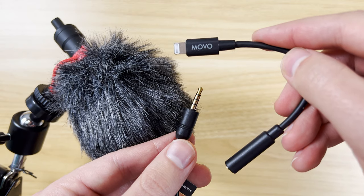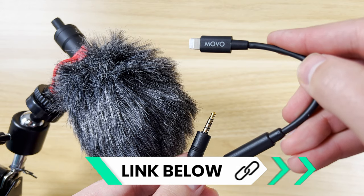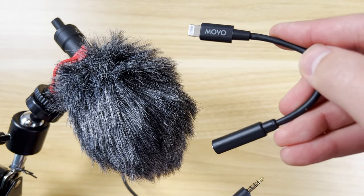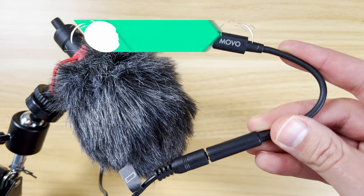This is going to allow you to use your iPhone with external mics, whether it's a shotgun microphone or a lapel lav mic style. It's held up well and is still working great, and it allows me to hook up a little shotgun mic like this for my setup with my iPhones.